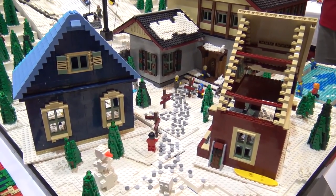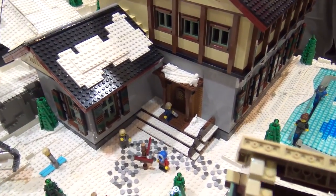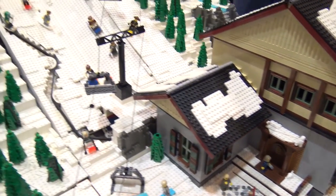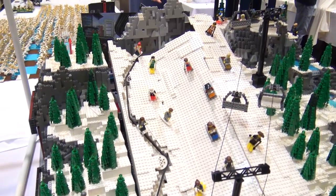We're going to present this this winter for Bay Lug's winter holiday show in Palo Alto, and it will be new and improved with lessons learned from this design. We're looking forward to it — it's been a lot of fun.